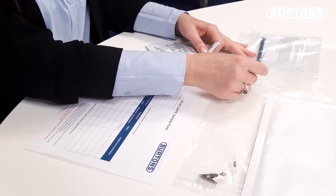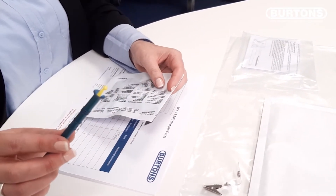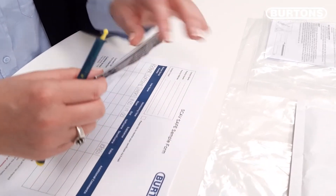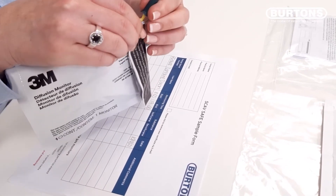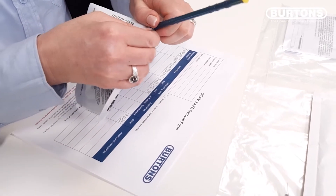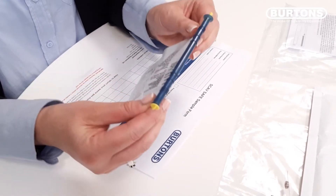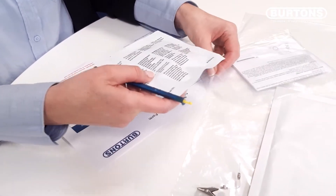Using the pouch sealing stick, place the yellow tab under the crease of the fold with the slitted side facing down. Slide this along the top of the pouch to seal. Place this back in the plastic bag.